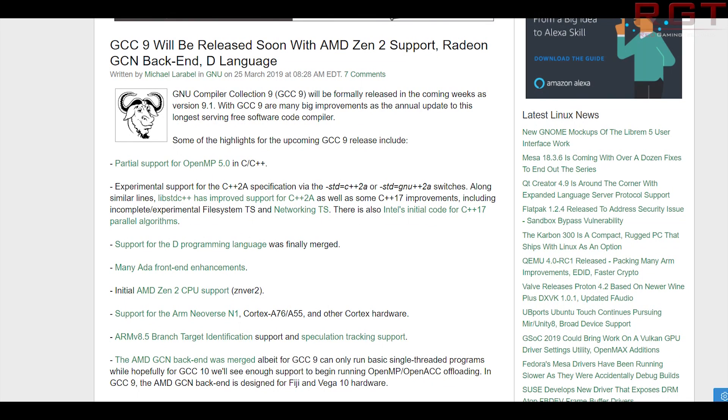Now moving over to several pieces of Zen 2 news. The GNU Compiler Collection 9 is going to be launched over the next couple of weeks. It will be known as GCC 9.1, and it's going to have several new features including Zen 2 support — specifically initial Zen 2 CPU support known as znver2 — along with support for a Radeon GCN back-end, D language, and several other features. For good reason, AMD have been very scarce with certain details about the Zen 2 line of processors.